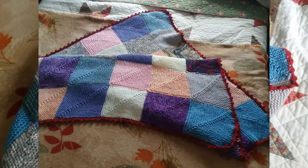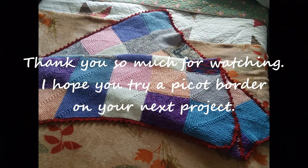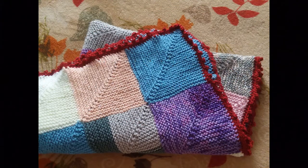Thanks, folks. What a fun blanket that was. I really do hope you give this a try and enjoy it. And try that picot border — it looks great. Bye-bye!